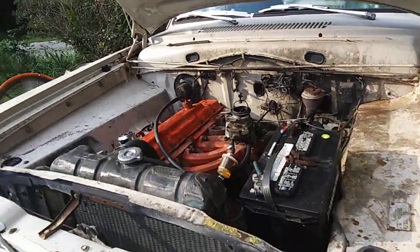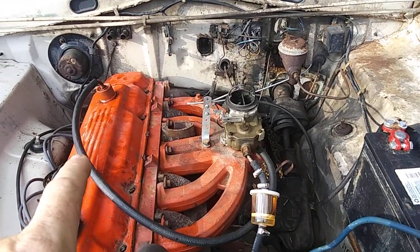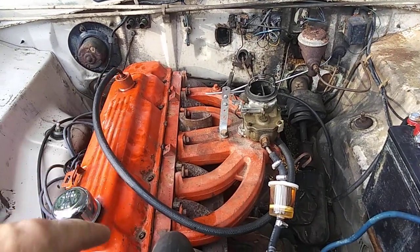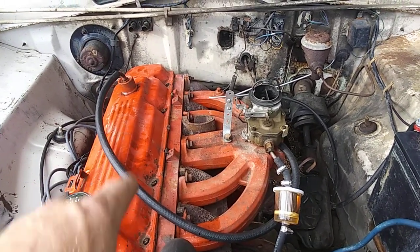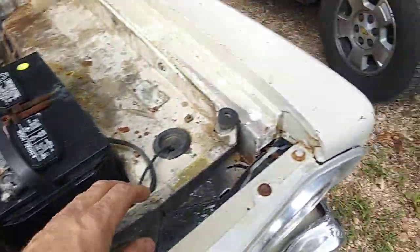Basically what I wanted to show you was I went ahead and checked the valve lash on this. All of them were off a little bit, so I adjusted the valve lash and it's running a lot smoother, a lot more even now.